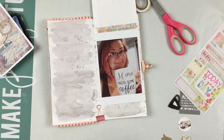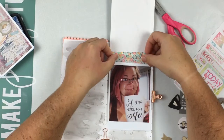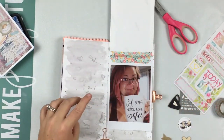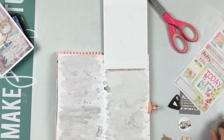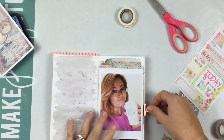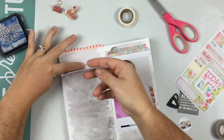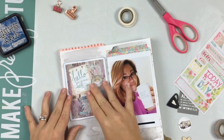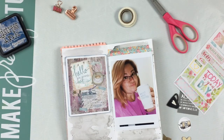For this blog hop we are doing a truth or dare kind of thing. We each are going to say two truths about ourselves and one lie, and you guys have to figure out which one is the lie. Since this is a blog hop, you need to head over to my blog — I will link it below — and comment on the blog with which one is the lie. I have everything on my blog and the whole lineup of everybody.